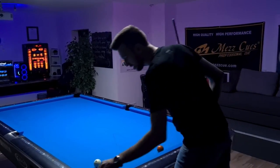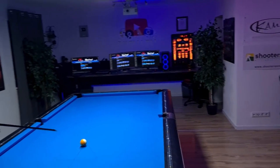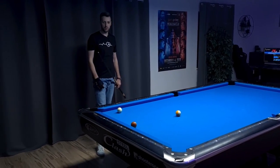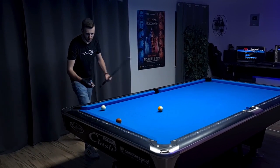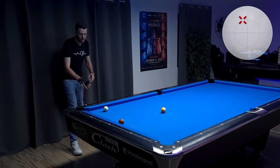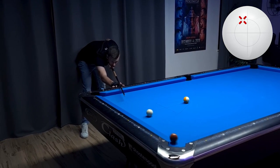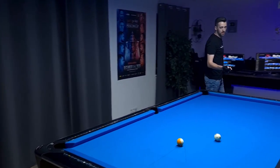Now we just have the seven ball and the nine ball left. We could try to go for the side pocket, but since I don't have to get position anywhere after the nine ball, I'm trying to get it here and play the nine ball into this pocket. And a really nice shot on the nine ball.